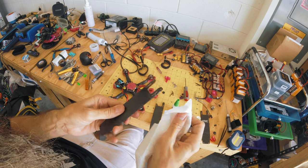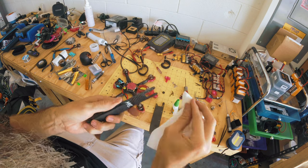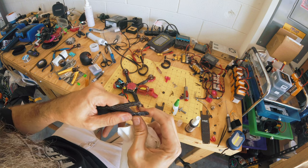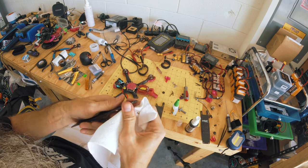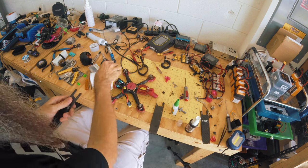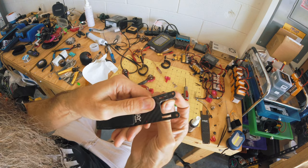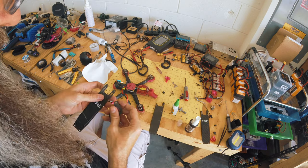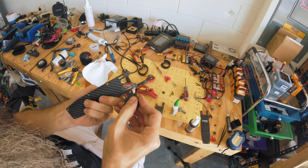Now we can just wipe this off — it's going to look hideous. We can sand that though if we want. Boom — hardened that bad boy up. Now we need to file that a little bit there, because what's going to happen is this will have a hard time getting in there. I'm going to get my little file and file that out a little bit so this can fit in there. Otherwise it can't fit — because that's hard as can be.